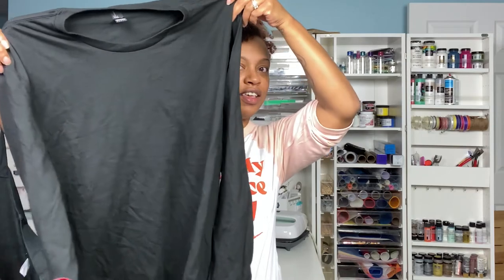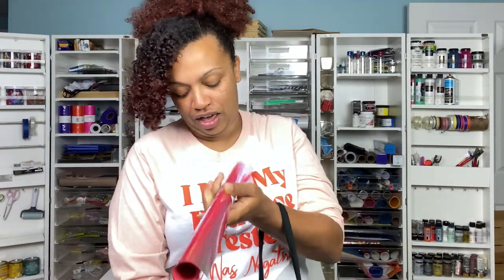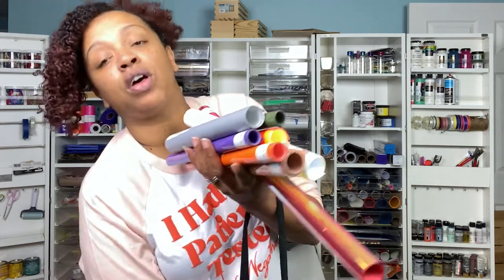Let me show you real quick what they sent me. They sent me two long sleeve black shirts, a black tote, holographic vinyl, glitter vinyl, puff vinyl, more puff and more glitter, and there's also reflective and metallic.